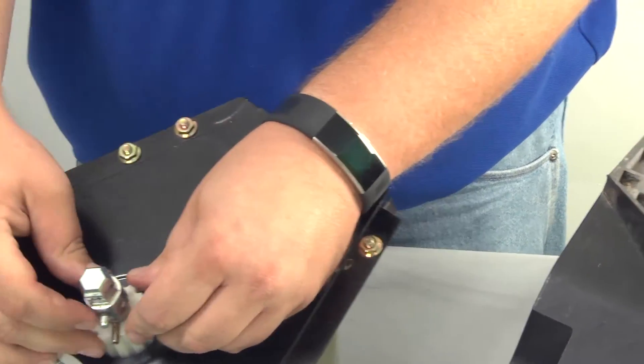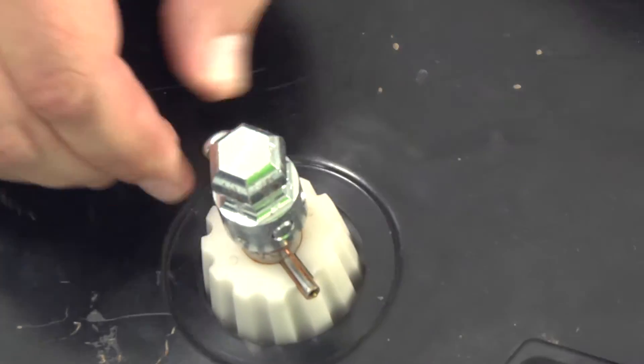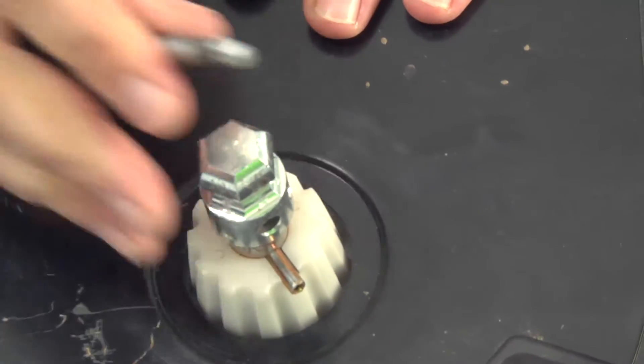We're going to take that hex shaft off of the corn meter. You'll notice it's got a little detent pin, so if we just push down on this little ball here, we can pop that pin out of there, take that hex drive off, and move that to our bean meter.